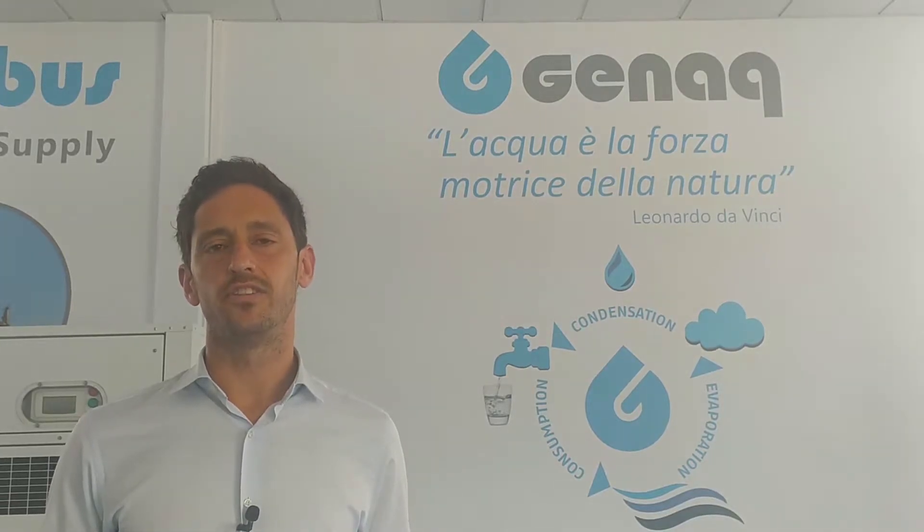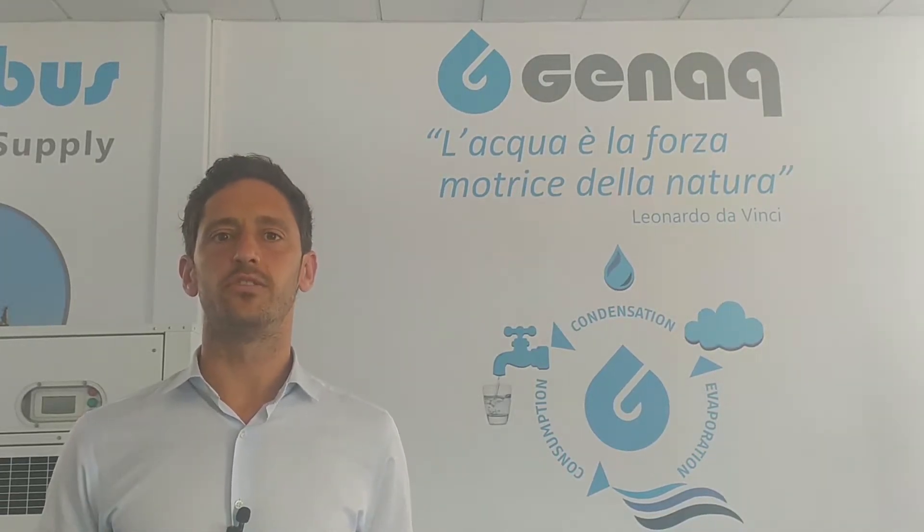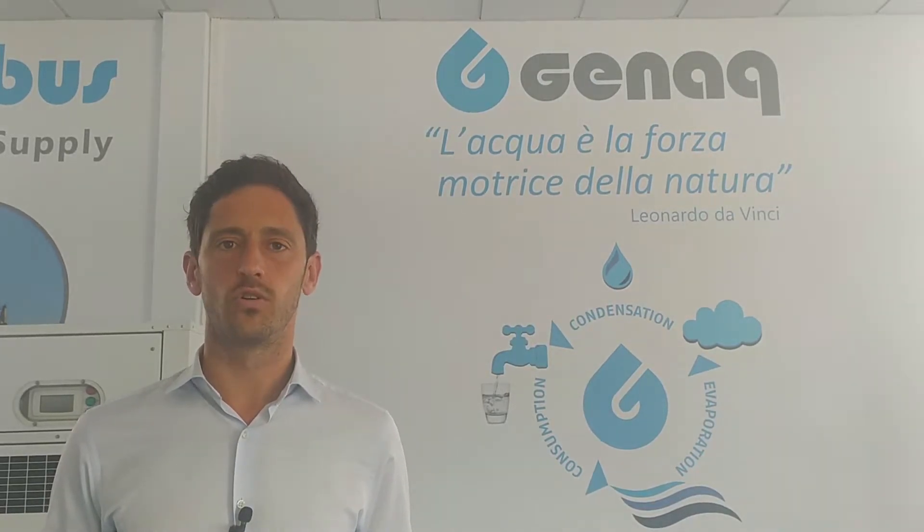We test and certify all of our generators to ensure optimum quality, and of course they can all be controlled remotely thanks to our Kikonex technology.